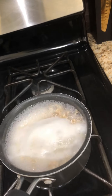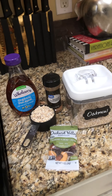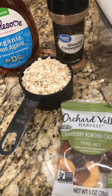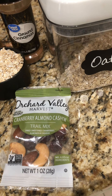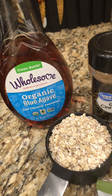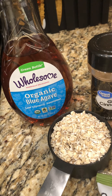But first, let's get a little breakfast before we talk into things. It is the most important meal of the day. So I'm going to make a little bit of breakfast — some oatmeal. I have a half cup of oatmeal, Orchard Valley Harvest Cranberry Almond Cashew Trail Mix to top it with, some ground cinnamon, and a little bit of organic blue agave, a low glycemic sweetener.